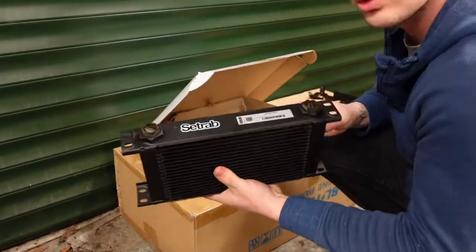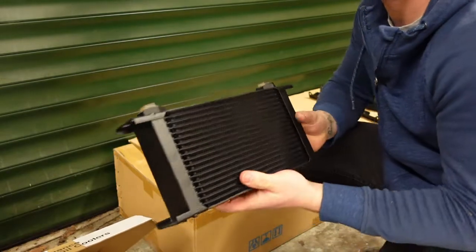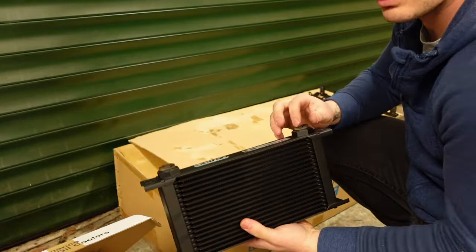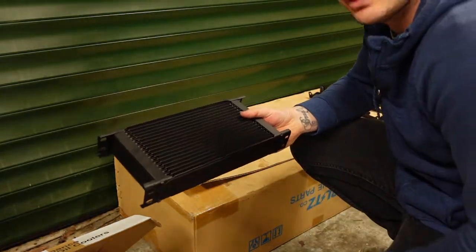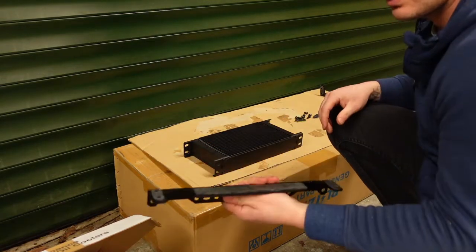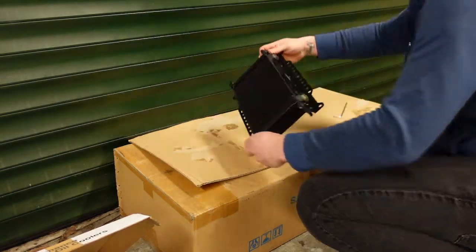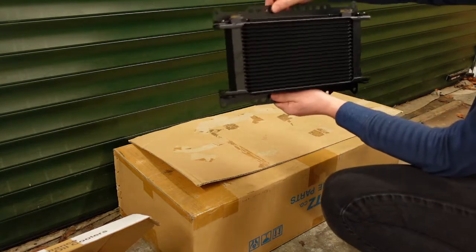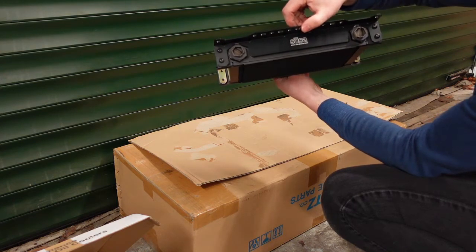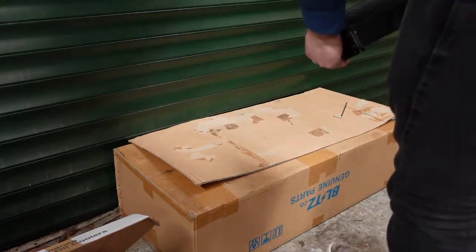In here we have the Setrab Pro-Line Oil Cooler. For this I've just bought the core, because I'm going to be making my own lines and doing a remote filter kit. Also got these brackets for it — that's it with its mounting brackets all on, the Sousa brackets. Let's try and find a place to mount this.